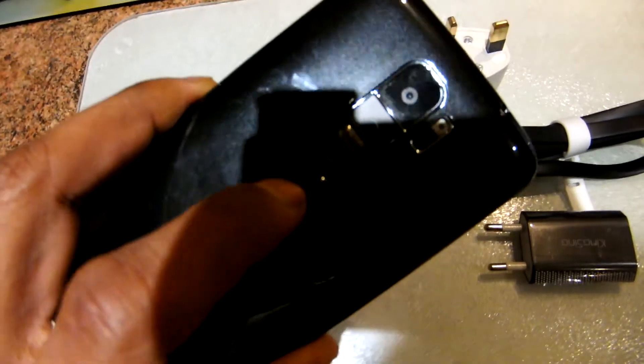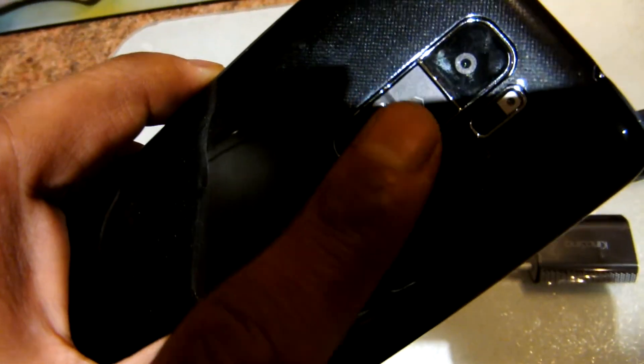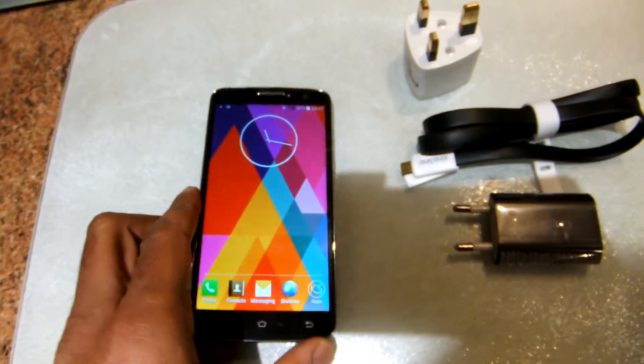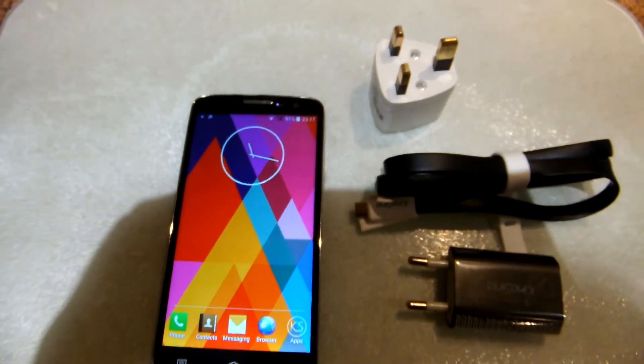Secondly, the rocker switch at the back — I found it wears quite easily. Not a huge problem. So overall, a great phone for the price and I recommend it.